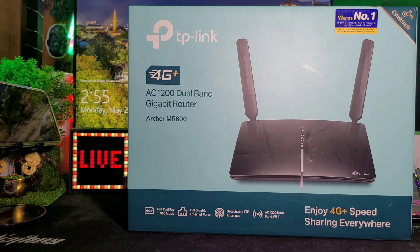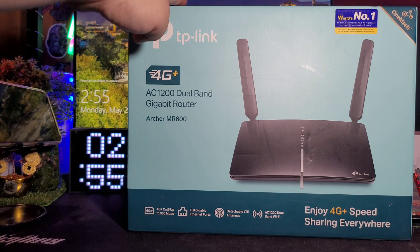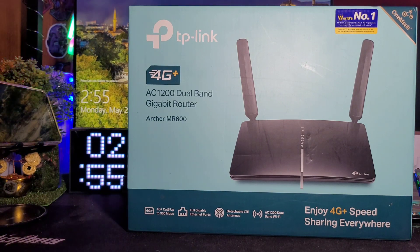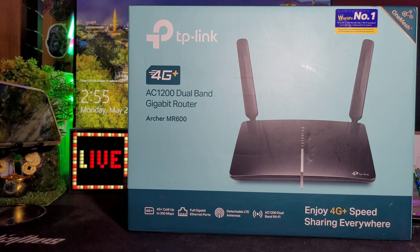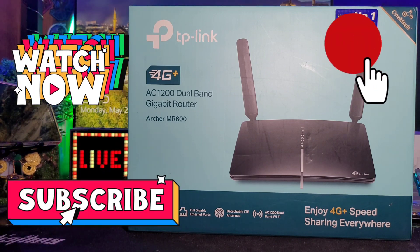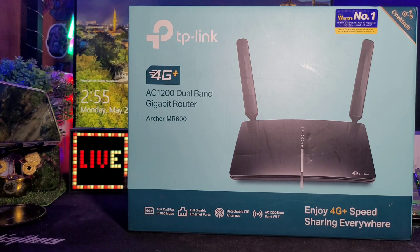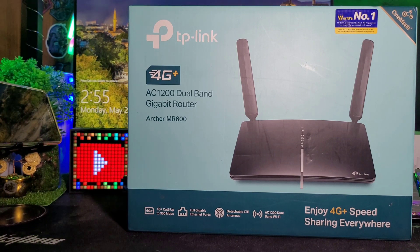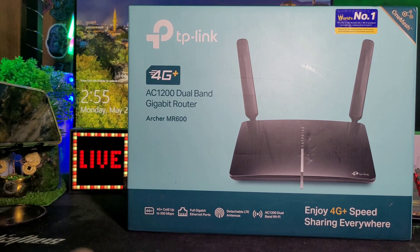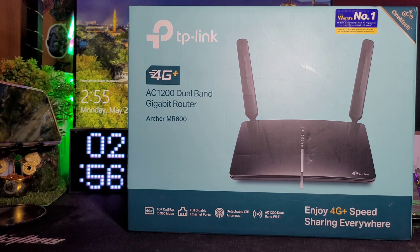Hi guys! Welcome back again to my channel. This is Simon again, and for today's video we have another unboxing of a TP-Link item that I got from Facebook Marketplace. If you're not yet subscribed to my channel, kindly hit the bell icon to subscribe now for more videos like tech unboxing, food reviews, mukbang, and many more. I'll be re-uploading my previous videos, so I hope you can support me.